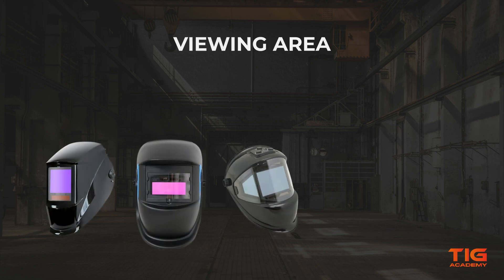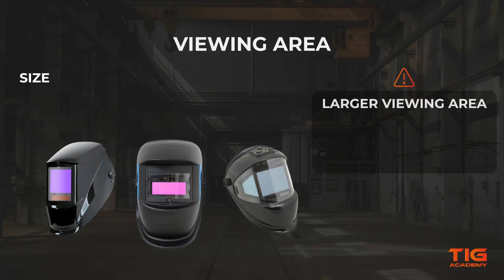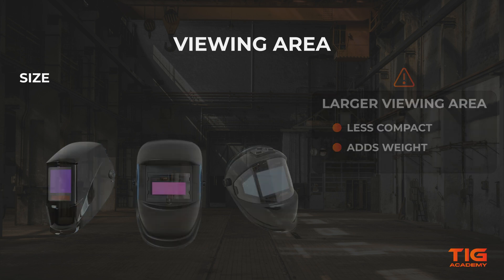Welding helmets are available with a range of different viewing areas. The size of the viewing area can be important if you are regularly welding out of position or require visibility over a wider area. You may want a larger viewing area if you are working in an area with restricted space. But be aware that a larger viewing area can also make the helmet less compact and often add weight to it. If you wear your helmet all day, you should take the weight of your helmet into consideration, because a lighter welding helmet will reduce the strain on your neck and increase comfort whilst you work.